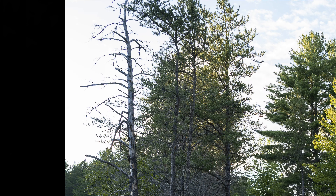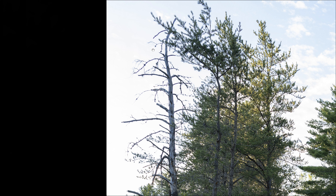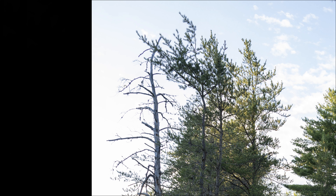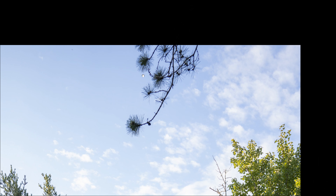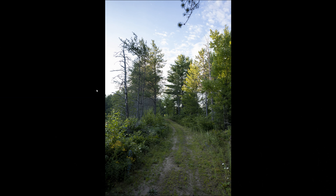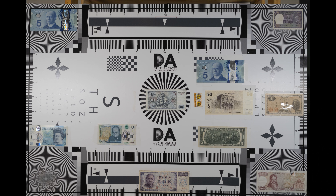Likewise I didn't see anything concerning when it comes to lateral chromatic aberrations near the edge of the frame. You can see the tiniest bit of fringing on very high-contrast areas of bare branches, but nothing really to take note of — and this is the kind of chromatic aberration that, even if it did exist, is very easily correctable with just one click.